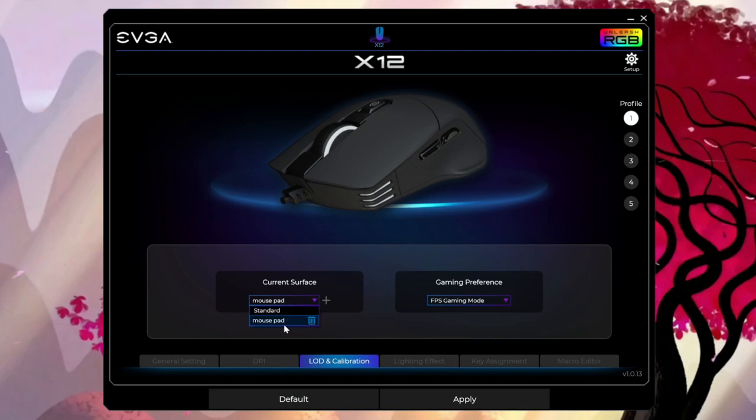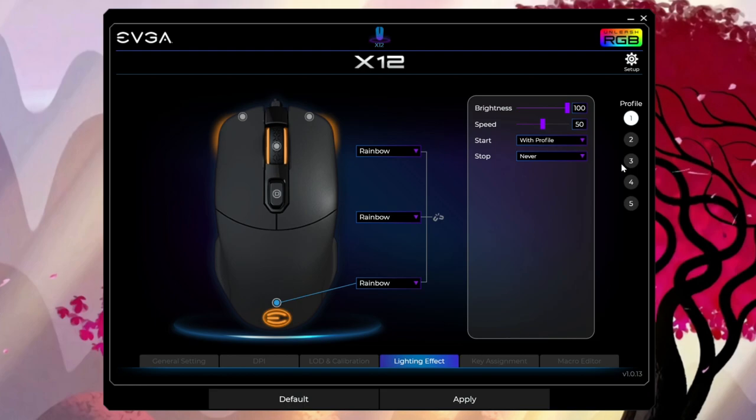Under the general settings, I created a profile called 'Mouse Pad' and set it for FPS gaming. When you set this up, it actually has you move the mouse around the surface area you're going to play on, and the sensor takes a reading of that surface to adjust accordingly. It actually did make a difference. Just be aware that if you change your mouse pad, you'll want to run this calibration again, because it's expecting whatever surface you ran it on initially.